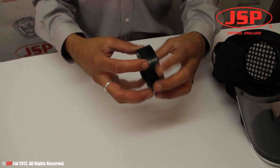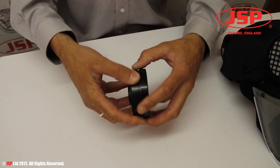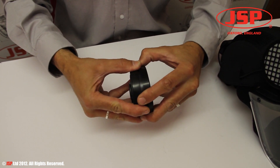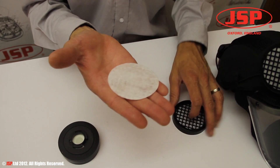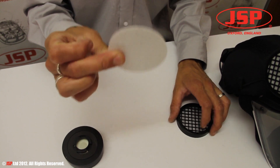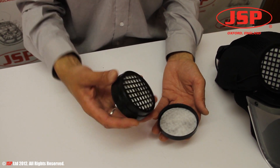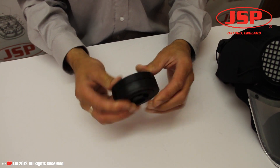Each filter has a rock filter on its outer front face, which can be accessed by prizing the outer cover away from the main filter housing. This disc captures the larger dust particles, is user replaceable, and is refitted merely with a push fit.